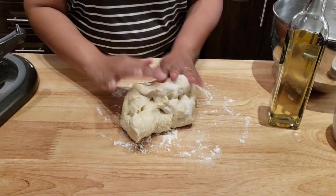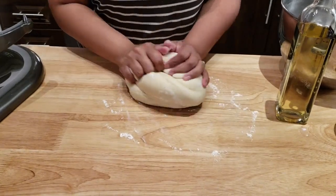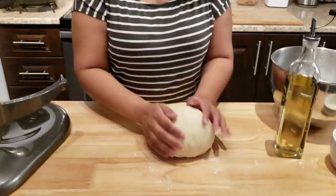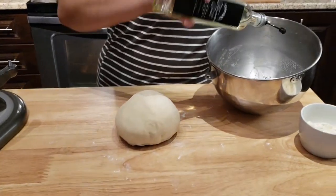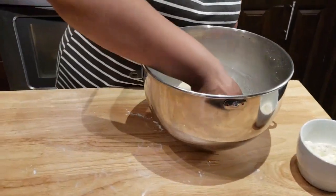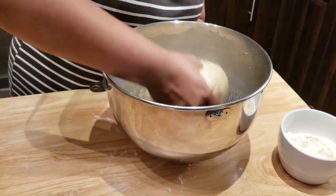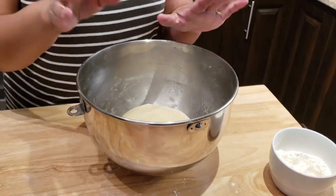Add a little bit of dry flour to the counter and now it's time to knead the dough a little bit — just two minutes, not too much. To the same bowl I'm gonna add a little bit of oil, and then the dough goes in, making sure that the dough has oil all around so it doesn't get a crusty texture on top while we wait for it to rise.